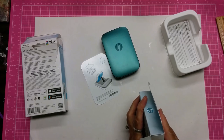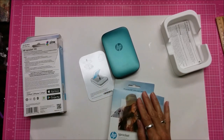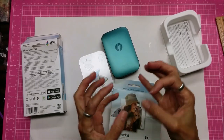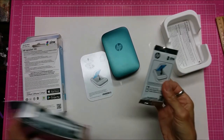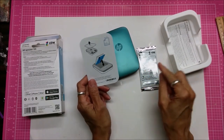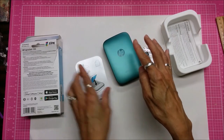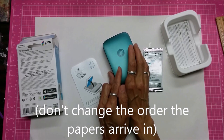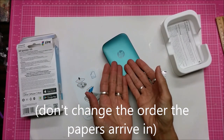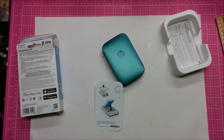This is called ZINK technology and it's inkless printing. What they do is there are some sort of crystals — it says online the printing technology puts crystals on each sheet of paper that show up as specific colors when heated. So this is basically just heating the photo so the colors come out — no ink. The paper comes in ten sheets with one sheet of blue paper with barcodes on it, so you lay it down with the blue barcode side down and close it. The very first time you use a packet it reads the blue barcode and spits it out.